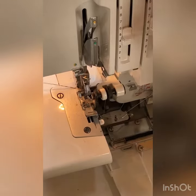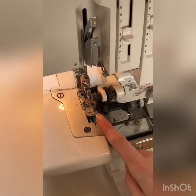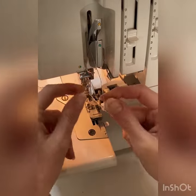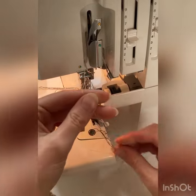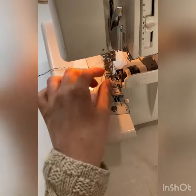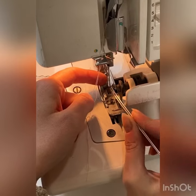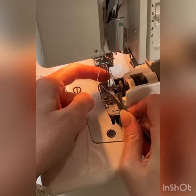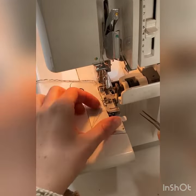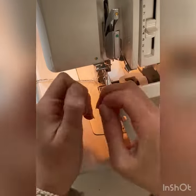Get to the eye of the needle. Pull both of the needle threads down and snip before the knot and after the knot. Pull the old threads out from the back. Thread the new colour through the needles.